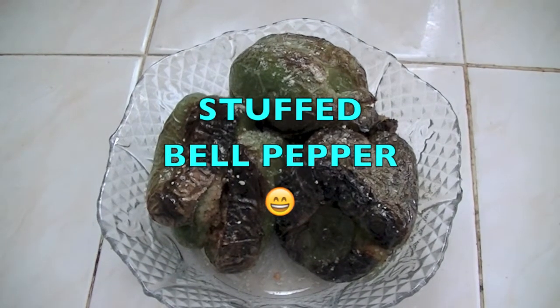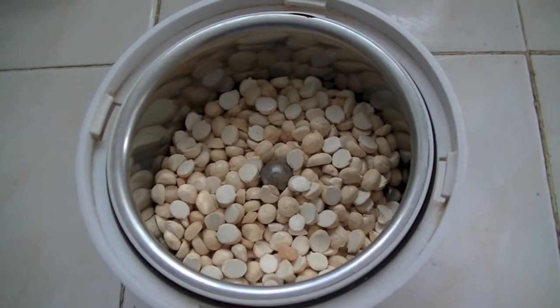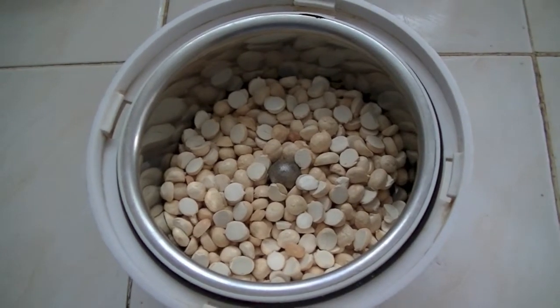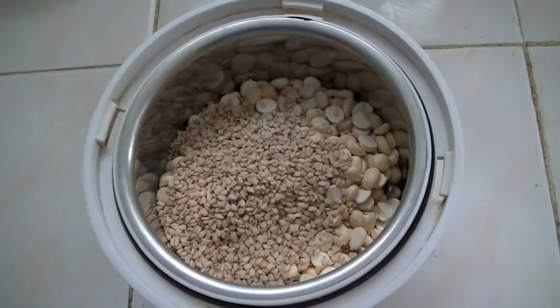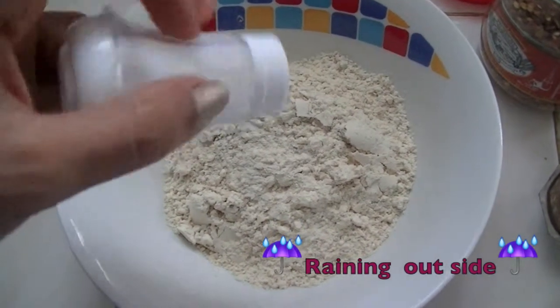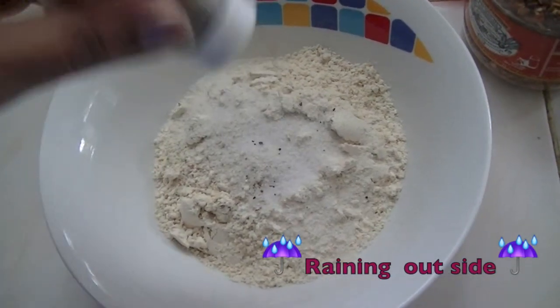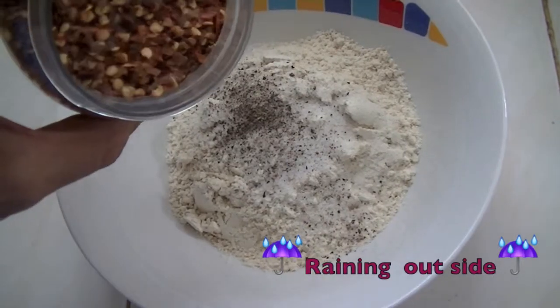Today I'm going to show you how to make stuffed bell peppers. For this, first I'm going to grind some roasted chana dal and sesame seeds — grind it to make a powder. Into this, add some salt, black pepper, and some red chili flakes.